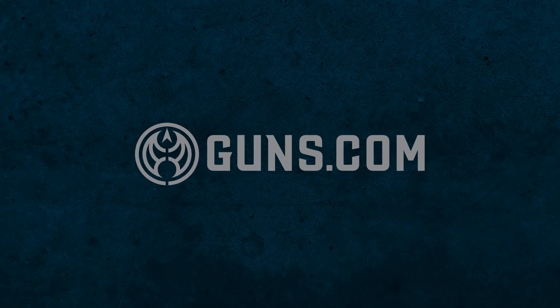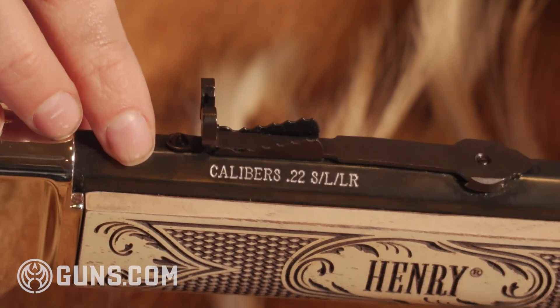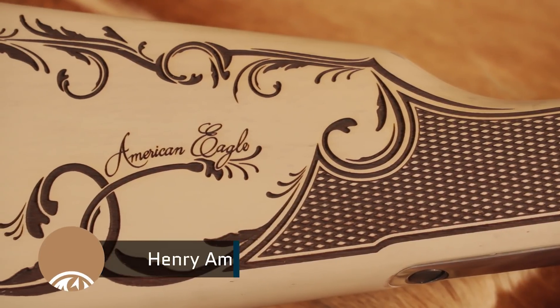I'm Kristen for Guns.com and today I have something that I'm really excited to share with you. I'm a big fan of Henry Repeating Arms and we all know that they make a number of tribute editions, but they've outdone themselves this time around with what is perhaps the most unique and interesting rifle in their lineup because of the looks alone. I have with me their new American Eagle Tribute Edition.